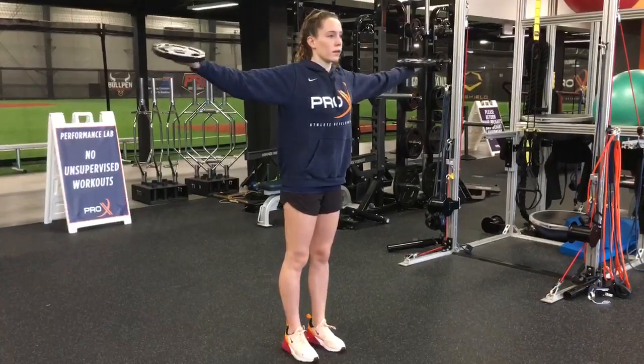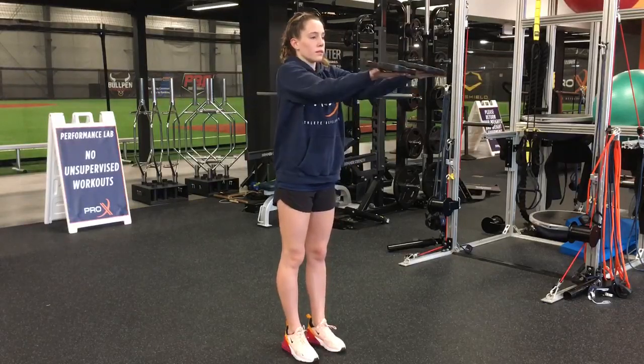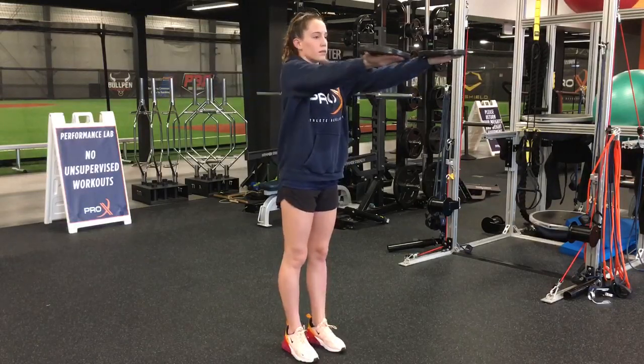Pie plates. You can rest a weight on top of your hands — it can be any kind of weight. It's going to be a relatively low weight though. Core is going to be locked in. Don't let your back arch as your arms go apart from each other. Try to keep your elbows straight and at shoulder height.